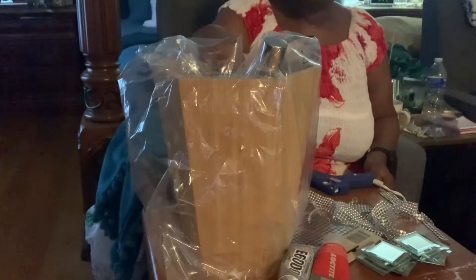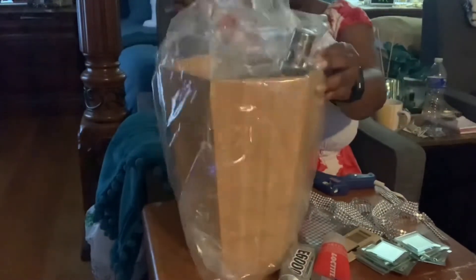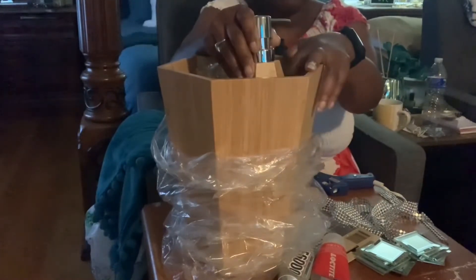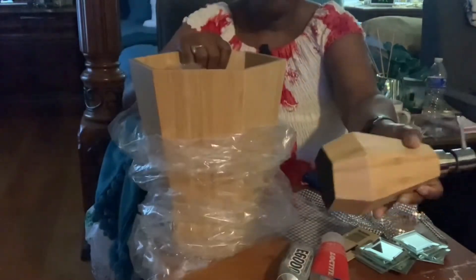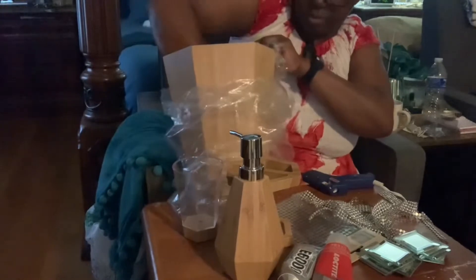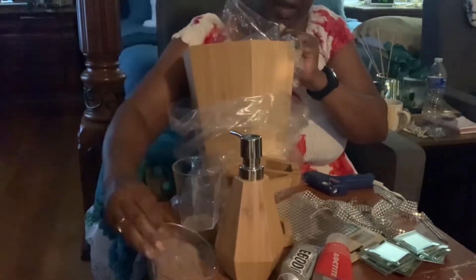This is a garbage can set that was delivered to my home from my sister. She wants it to be a little bit more dressy and to go with the mirror that I did for her bathroom. So I will be dressing it up. I have the soap dispenser, the toothbrush holder, a soap dish and a cup, and of course the garbage can.